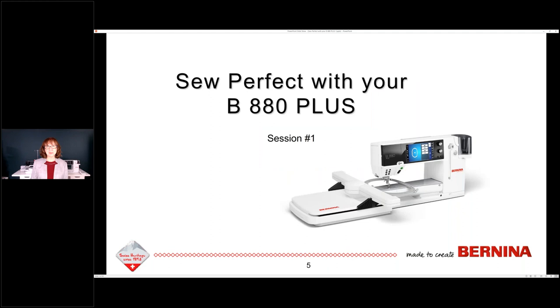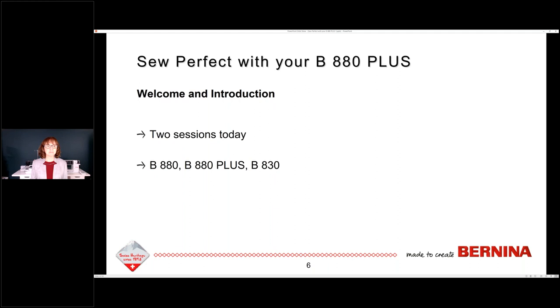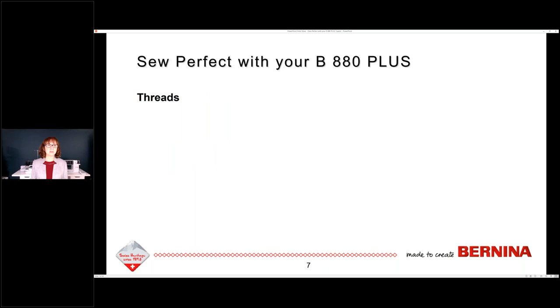Are you ready to sew perfect with your 880? Some of you know who I am and how long I've been using an 8-series machine, and I absolutely love this machine. It does behave a little differently than other machines. Today's session this morning and this afternoon, we're going to talk about why that is the way it is and how you can use your machine in a way that will make it easier for you. We have two sessions today, and yes, this applies to all of the 8-series machines — and it also applies to the 820 as well.